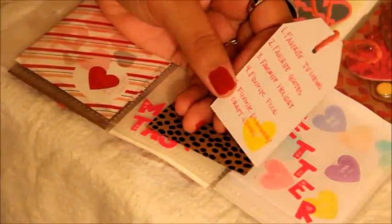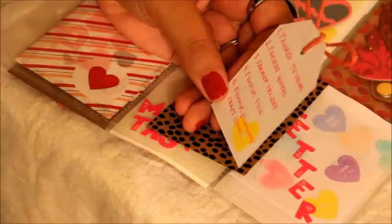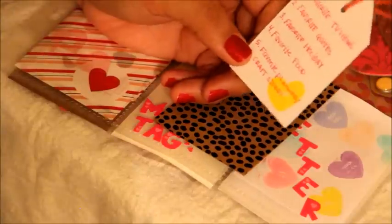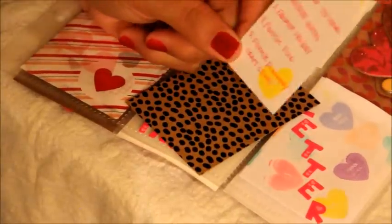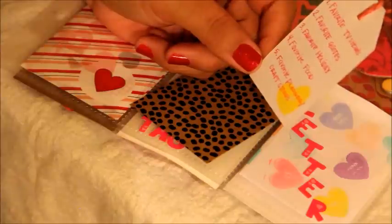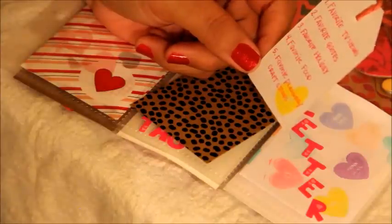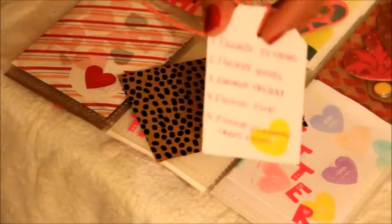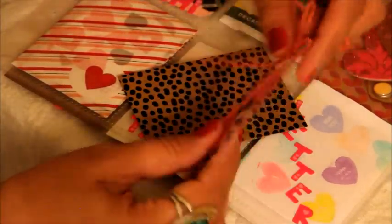The first question is favorite TV shows, two: favorite quotes, three: favorite holiday, four: favorite food — how much time do we have in life to answer number four — and number five: favorite planner and craft stores. Those are some really good questions. I'll be sure to answer those in my reply to Bernice.